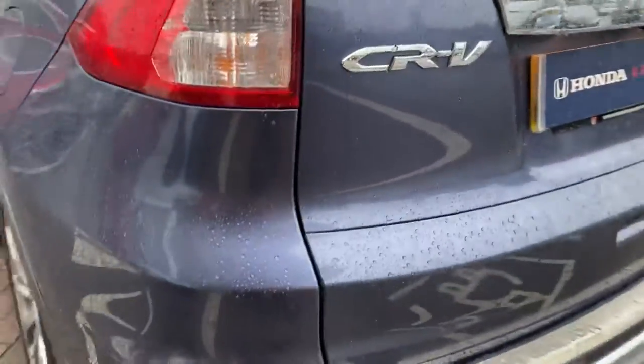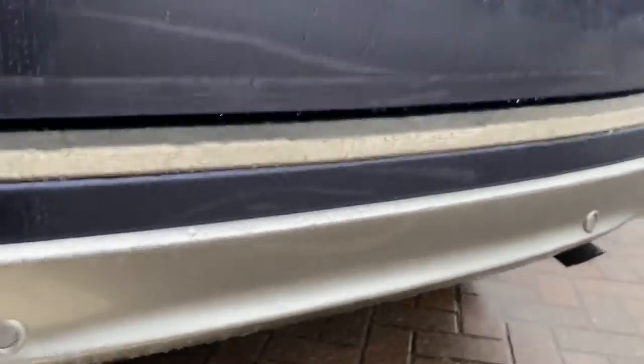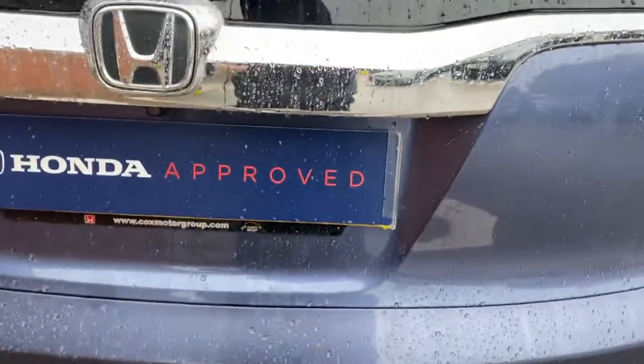Just moving on to the boot. At the back end, you do have parking sensors along the rear as well, but you also get a reversing camera there. It's locked itself, so I'll just open it back up again.